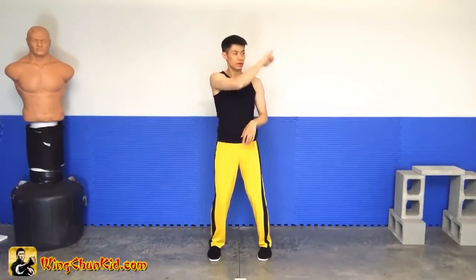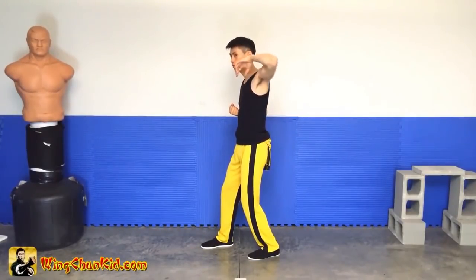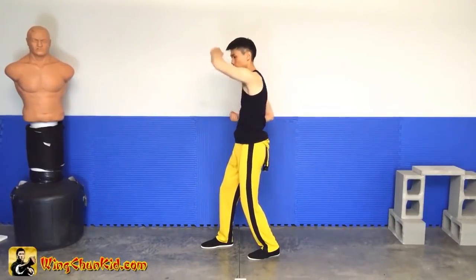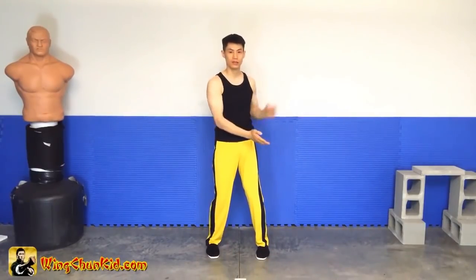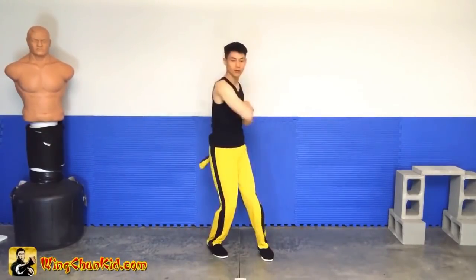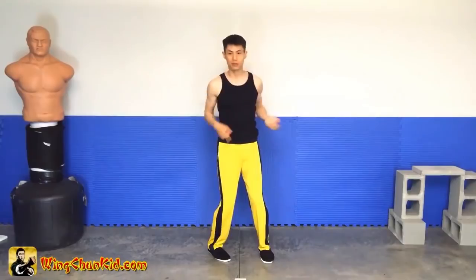Notice that the elbow does a circular action. By facing this way, you can see how that elbow comes down like a circle, going backwards and forwards. All you want to do is actually strike with the elbow like a knife this way. Facing this way, you can see that it's moving in circles.